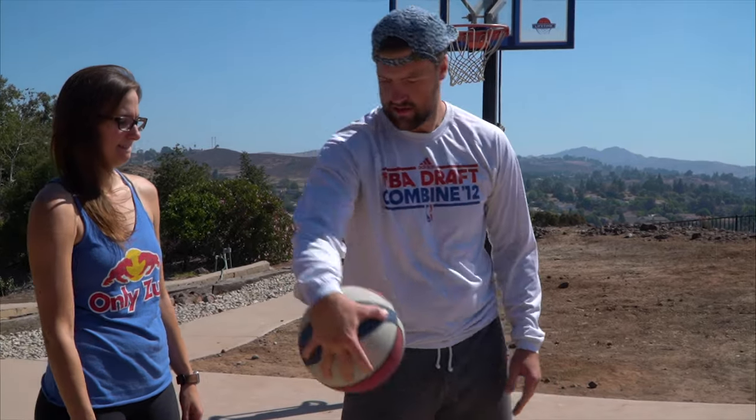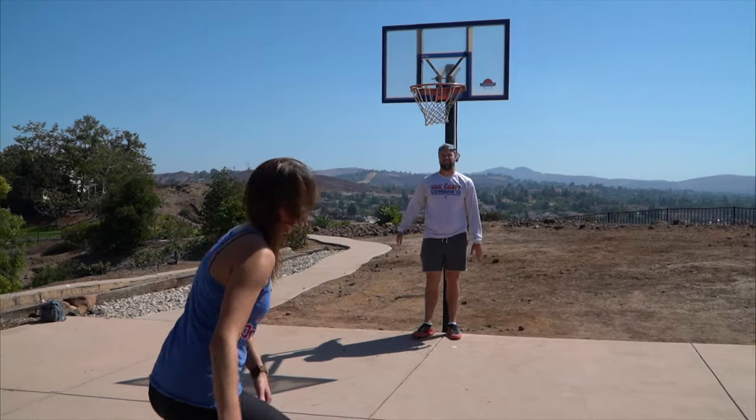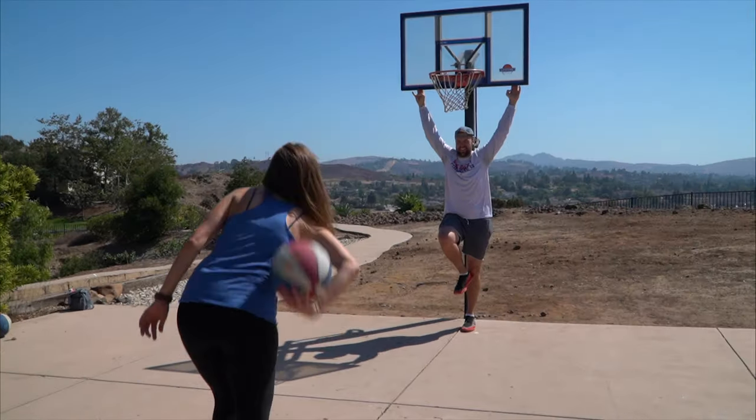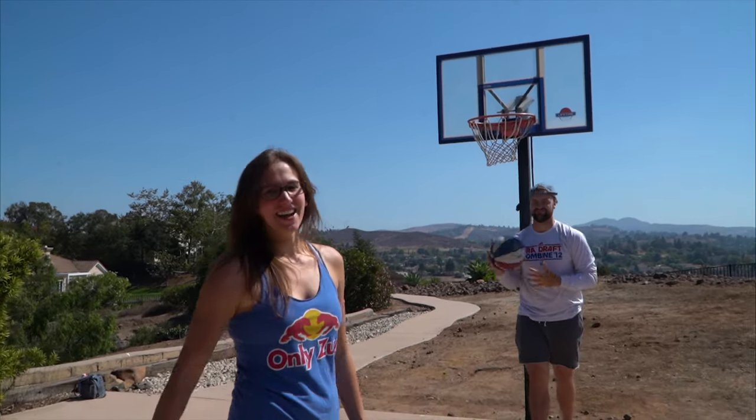Caleb, quick reminder — if you miss this shot, you lose because you've spelled horse. Hold it in here so you can get that momentum. My hands are small. That was straight. It's not nice because that means that I'm a horse.